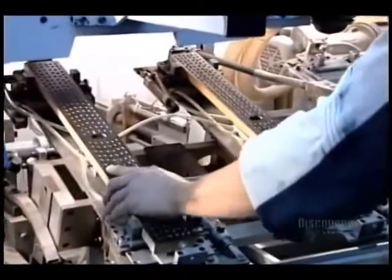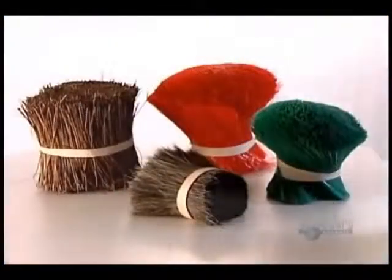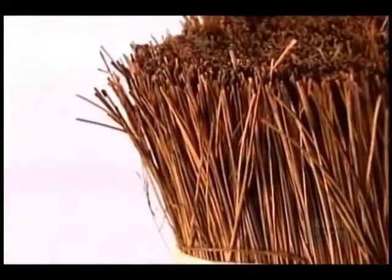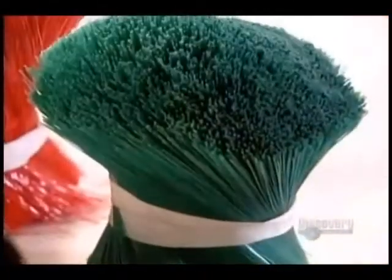Next, the blocks go on to the bristle installation machine. Bristles can be made of horsehair, vinyl, plants or tree leaves, or synthetics such as polypropylene.